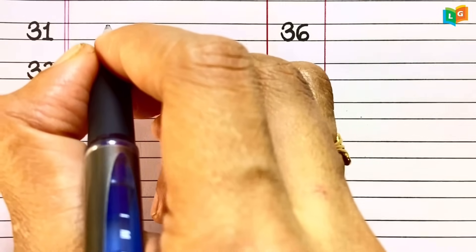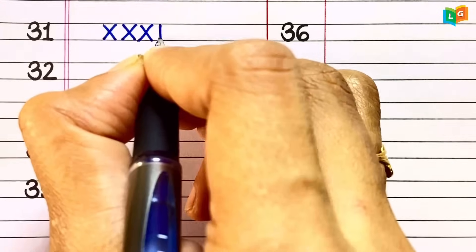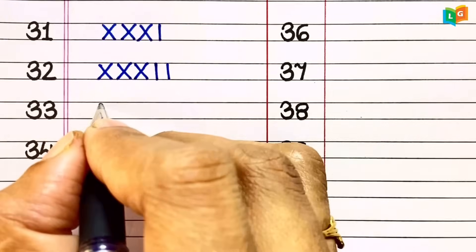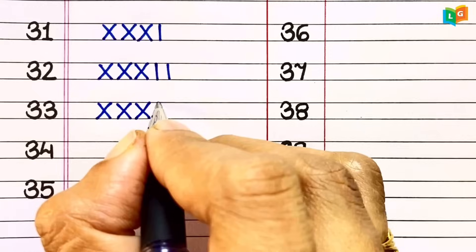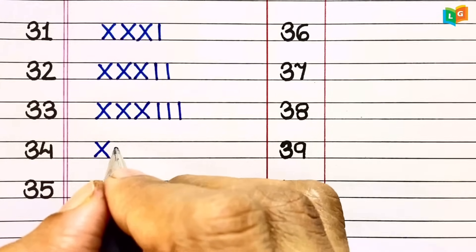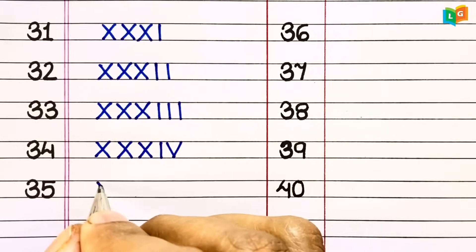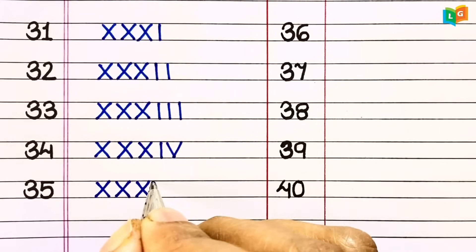31 = XXXI. 32 = XXXII. 33 = XXXIII. 34 = XXXIV. 35 = XXXV.